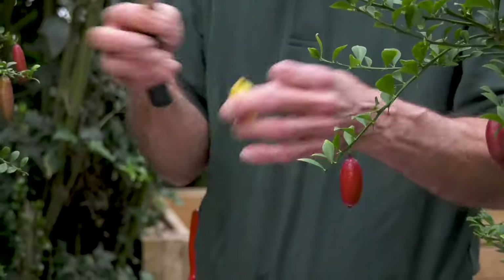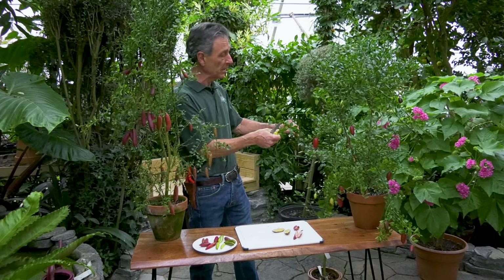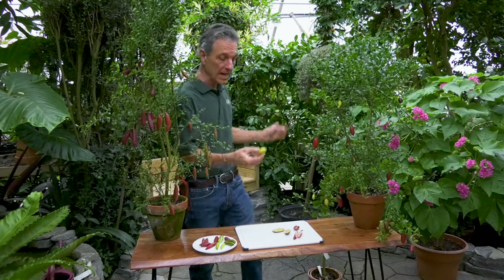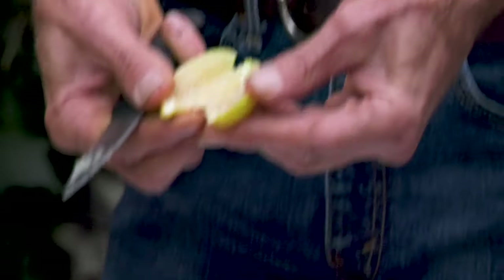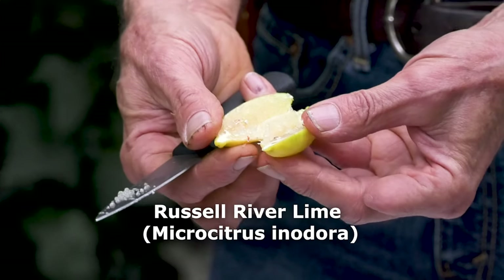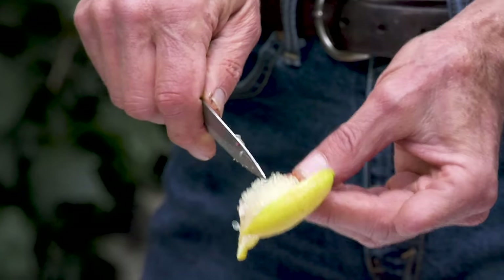And then lastly we have other finger limes that are actually another genus — this is Indora, which is the Russell River lime. It does have a different structure to it; you can see the plant behind me here, the leaves are much bigger and it's an upright plant. The fruit is actually very similar to our regular finger limes — as you can see, that one's got an interior yellow center and again it has those juice vesicles that are common to all our Australian limes.